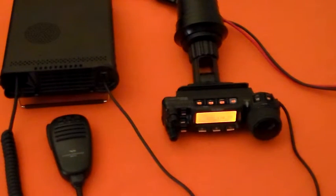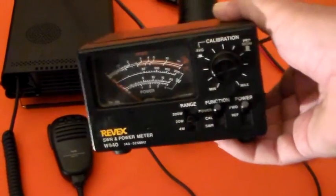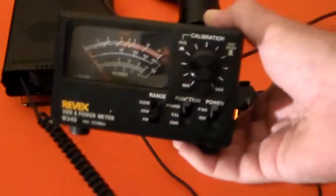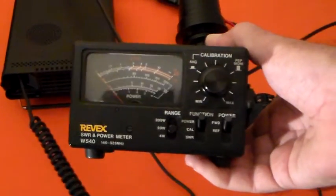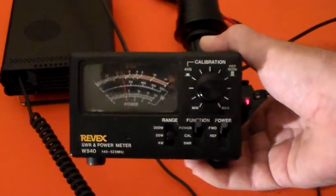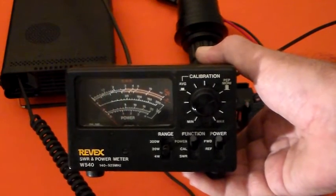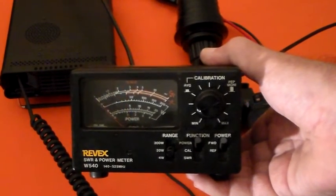You may recall on the last video when I was testing this MFJ250 dummy load on this meter here. I've got the 857 set to 20 watts output, I've got this meter on the 20 watt range, and I'm hoping you can see this - there's a red needle there - it's going to about 5 watts.